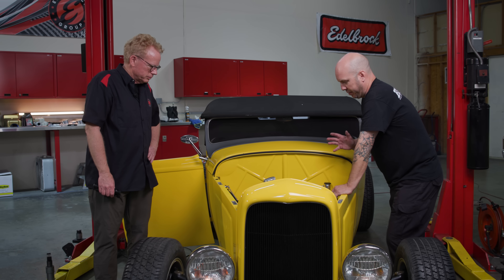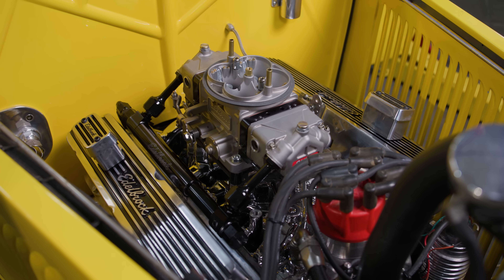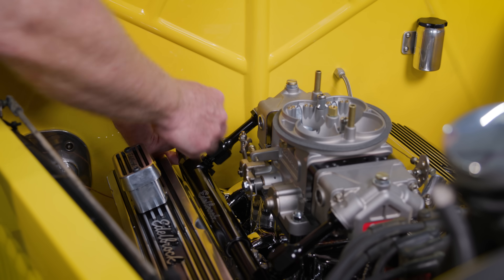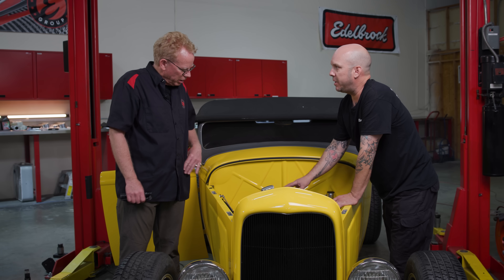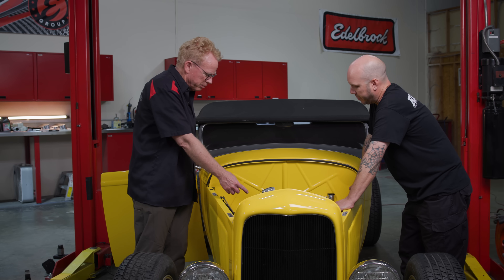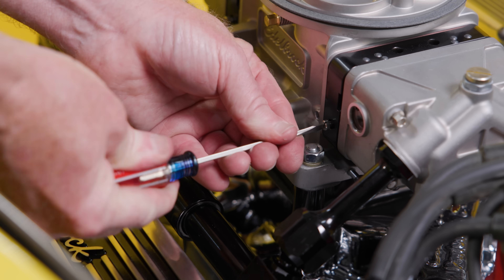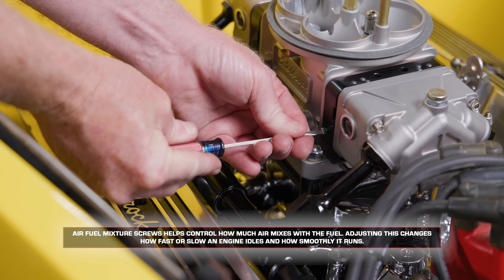We're just about ready to fire this car up. We've got a base timing set on the distributor — it was pulled out, so we got it back in and pretty close to where it should be. We also cycled the fuel pump and checked for leaks — we're good there. We went through the carburetor: I took the mixture screws and tightened them in, counting how many turns. It was one and a half turns out from the factory, and I brought it back out to one and a half on all four — they were all right at one and a half, so that's where we'll give it a start.